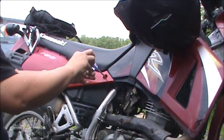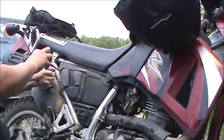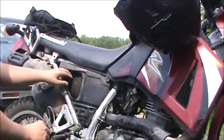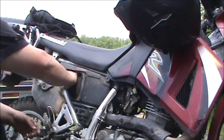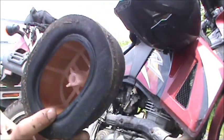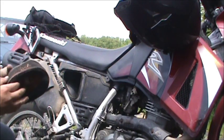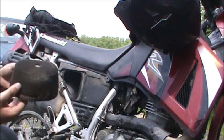Let's find out how dirty an air filter can be. It's not the worst one I've ever seen, but it is pretty crusty.